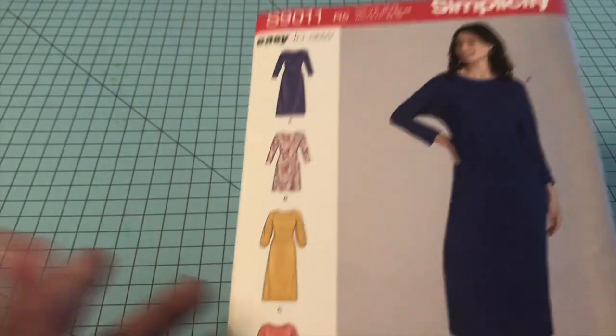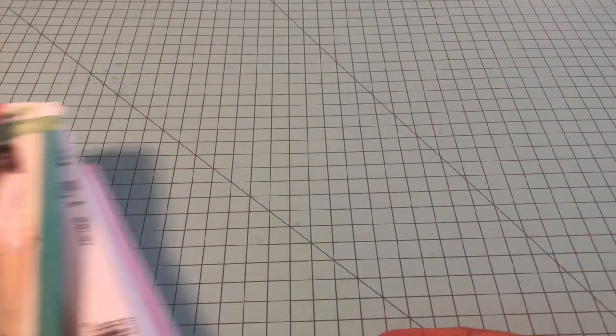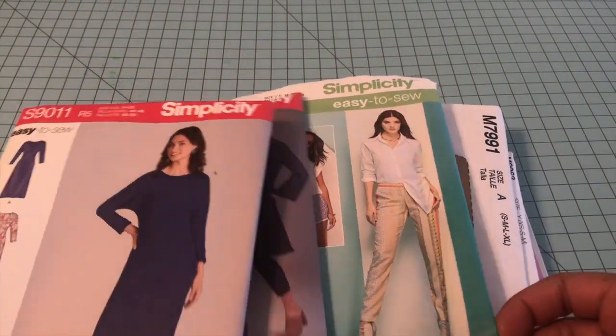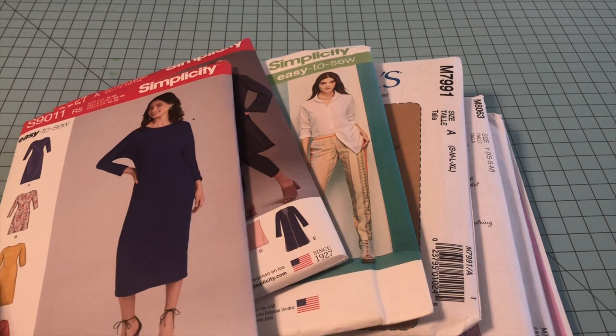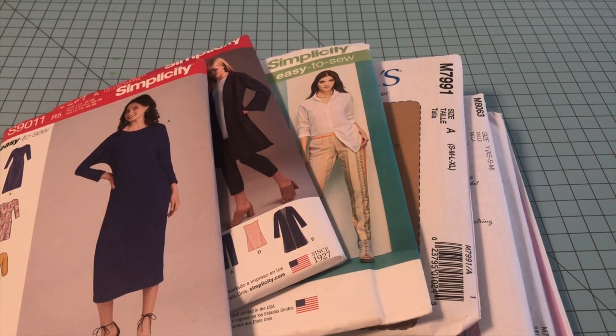That's all of the patterns I have to show you. I hope you've enjoyed these. Be sure to take note of these if you like them. You can choose your own patterns, but you now have an idea of what to look for as a beginner. Be sure to subscribe if you haven't, share this video, turn on your notifications for the next one, and I will see you all soon. Have a great one — thanks for watching, bye bye!